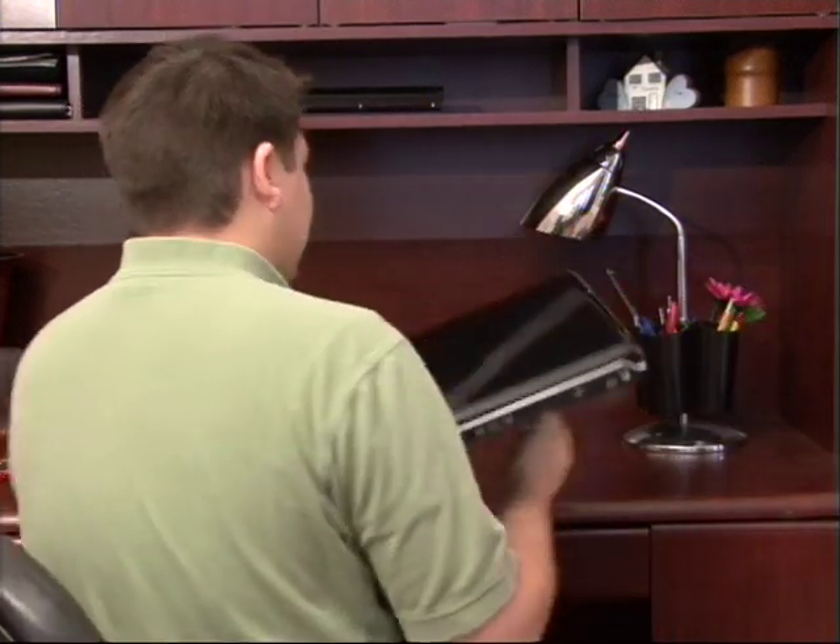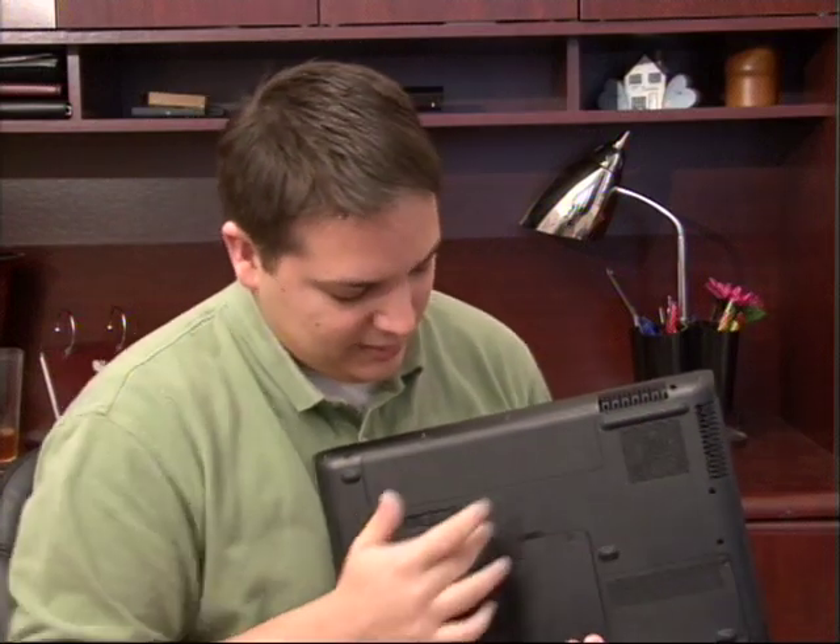Another thing to check for is the area where you're using your laptop — is it a flat surface? Because if you lay it on top of say some sort of cloth or carpet, that's going to build up into these vent areas right here and it's going to keep air from getting out.